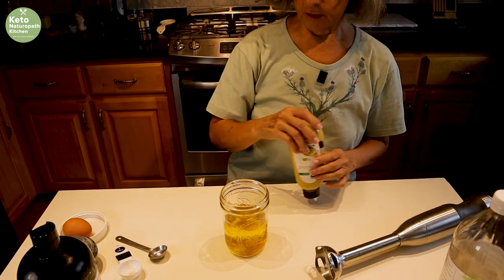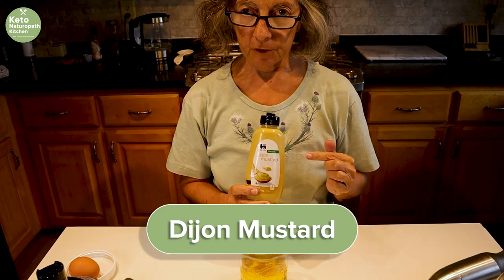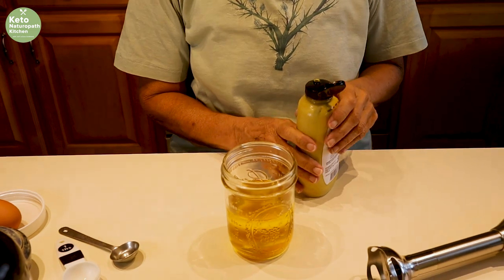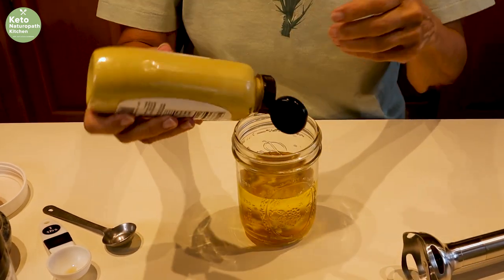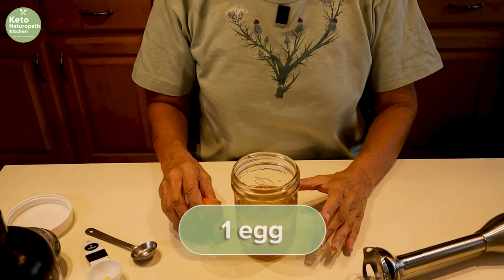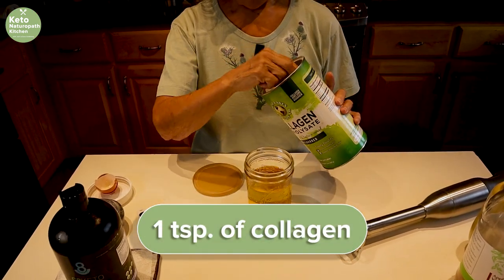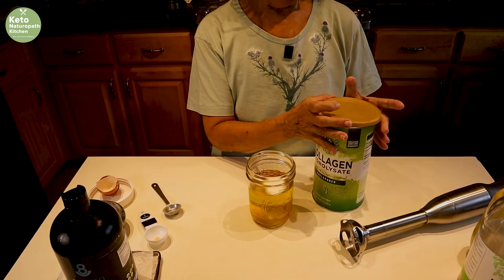This is different than my first video — I also used Dijon mustard. When you buy Dijon mustard, make sure it does not have sugar in it. I used to use Grey Poupon, and then I read the ingredient list and Grey Poupon has sugar in it. So this is just a store brand Dijon mustard, and I don't really measure — I just do a squirt, probably a quarter to a half a teaspoon. Then you need one egg. I also add a teaspoon of collagen; we use Great Lakes Collagen, the green container — the orange container is gelatin, the green container is collagen.